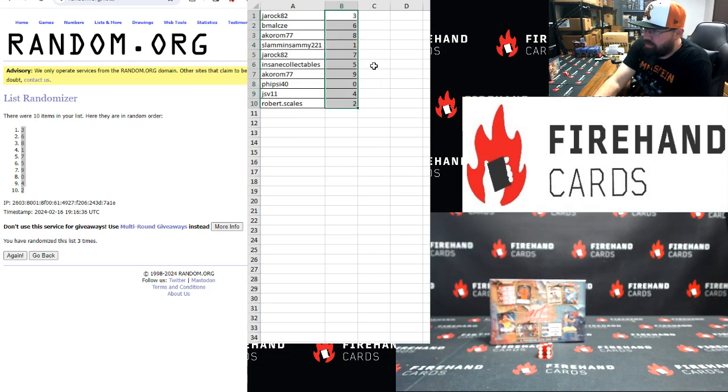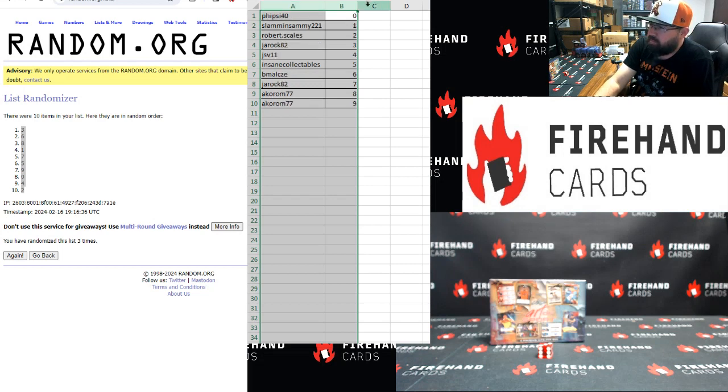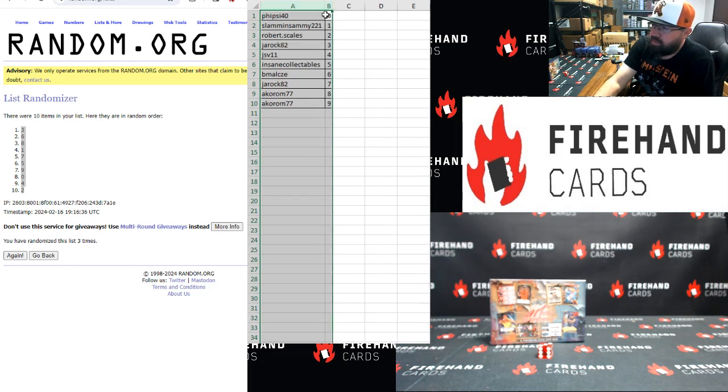If you guys are interested, once I have the product in hand, if you want to try random hits on that Leaf History Book, we can do that too — it would be like $2.45 a spot. Again, it's up to you guys. If you want to put that together and make it happen, I'll gladly do it for you.